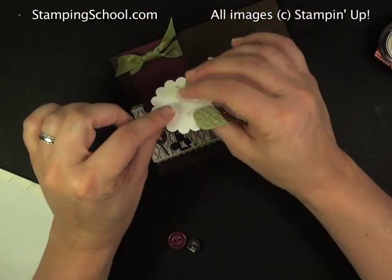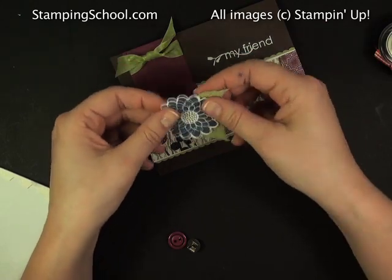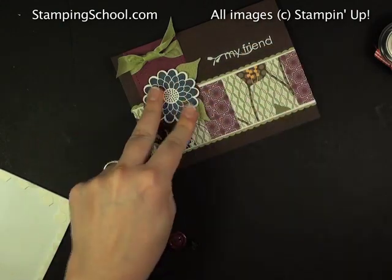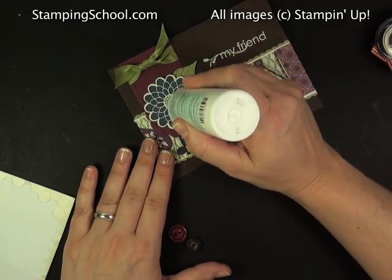So I have my flower, I have dimensionals, and I added a few leaves from the Blossoms Punch, and I ran it through the lattice folder just for a little extra texture. I've got some dimensionals on here and we're just going to stick it on. And then I'm going to bring in my Crystal Effects to put my buttons on, because I want to make sure it holds.